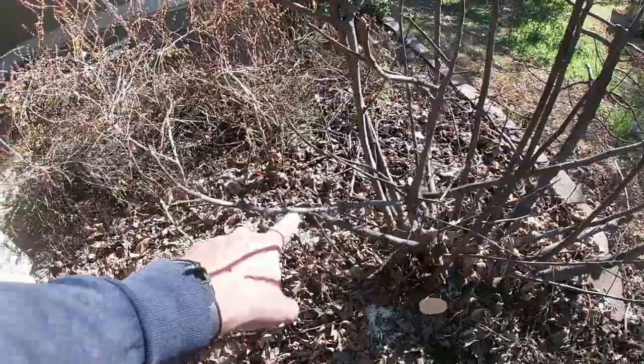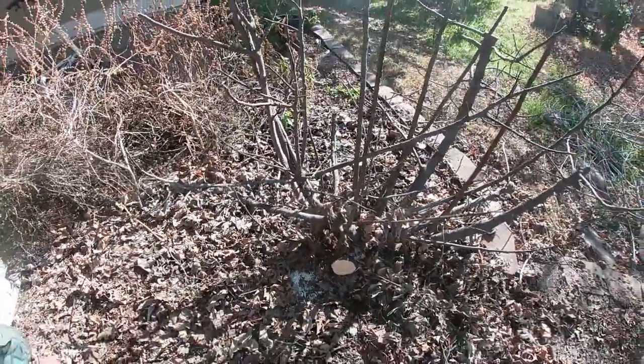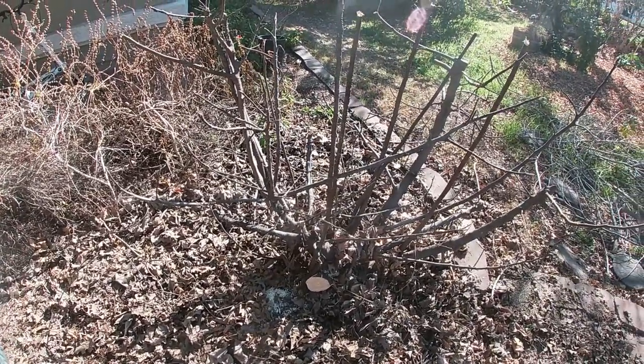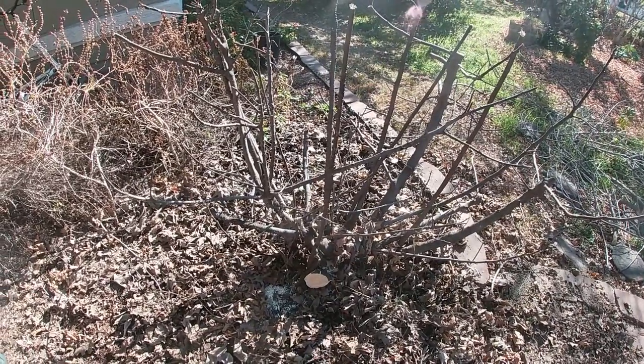If you catch it early, sometimes it's going to be just a branch — you can cut it off and you're good to go. Obviously you want to throw that branch away so they don't spread. And sometimes it's a little more labor-intensive, like this one right here.